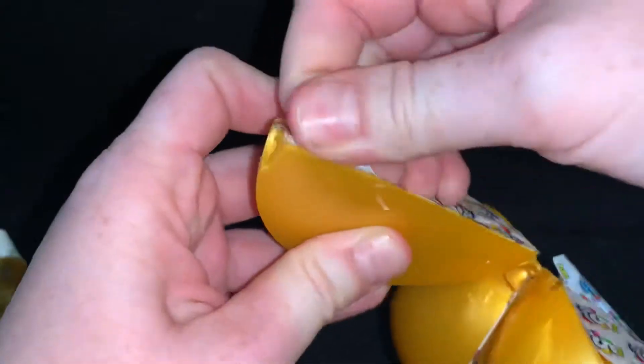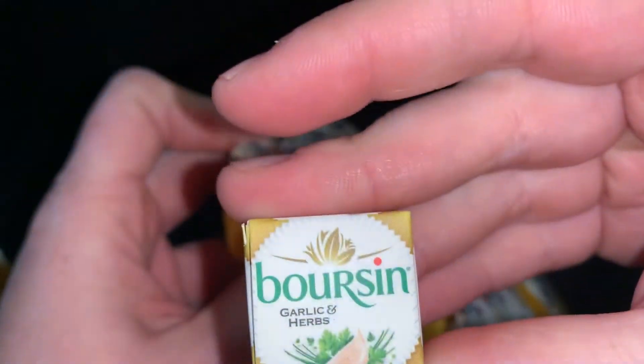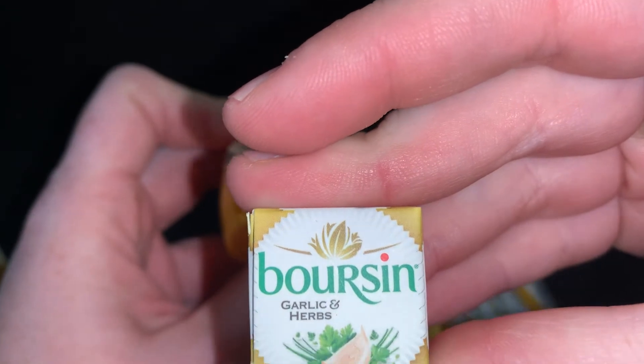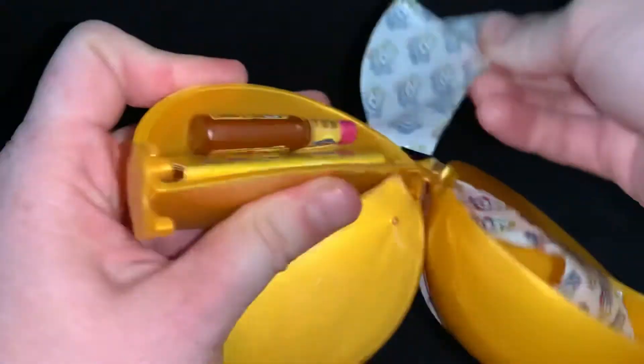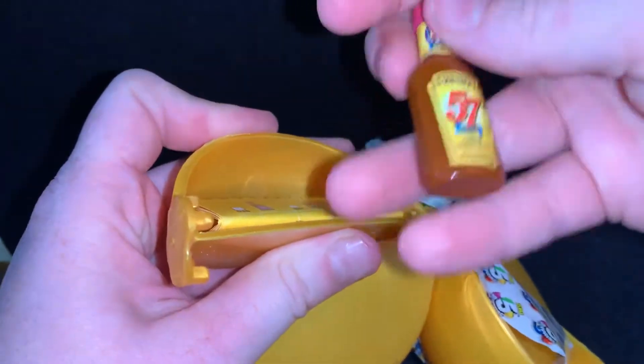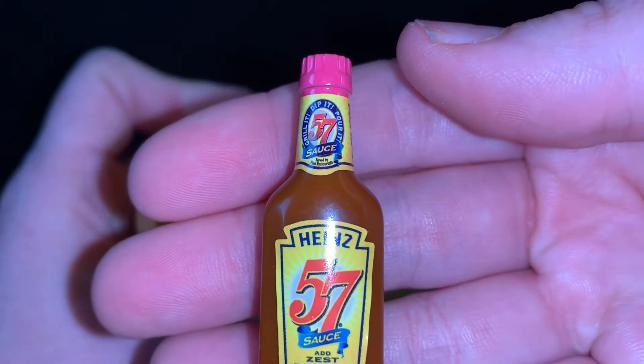Our second surprise is garlic and herbs. Our third surprise is 57 sauce.